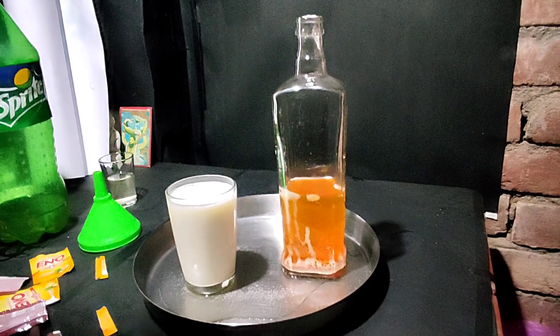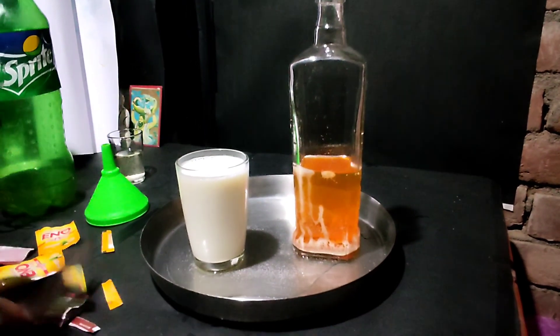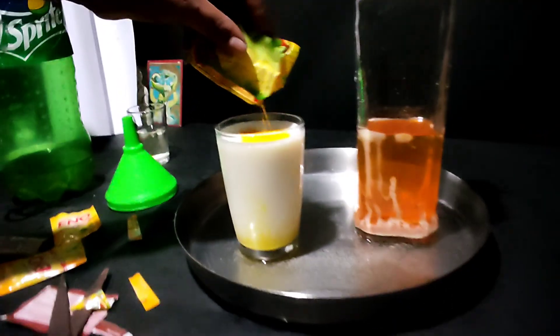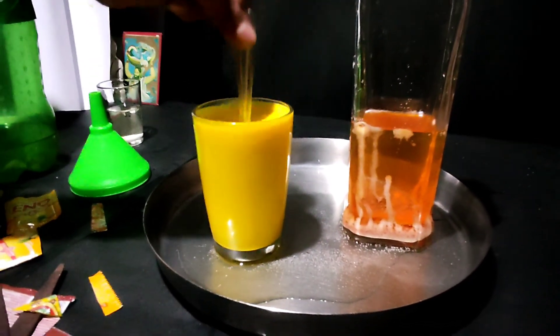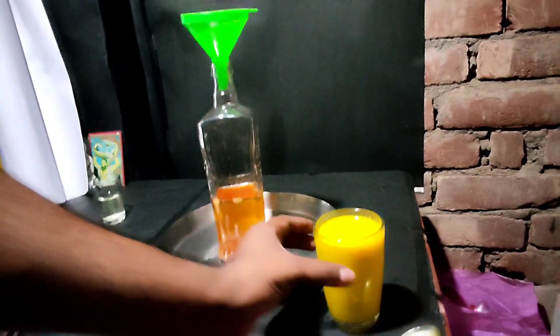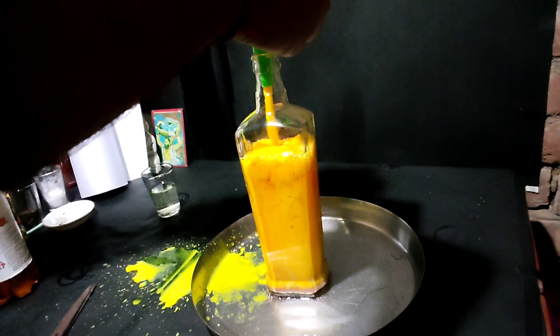Now we are going to darken it a little bit. Then we will add some lentils. Put a powder in the food colour — I made a bit of colour. Now let's put the blood on the skin.